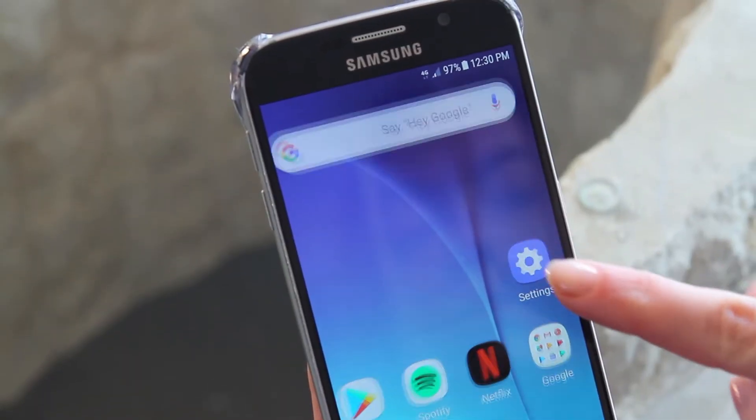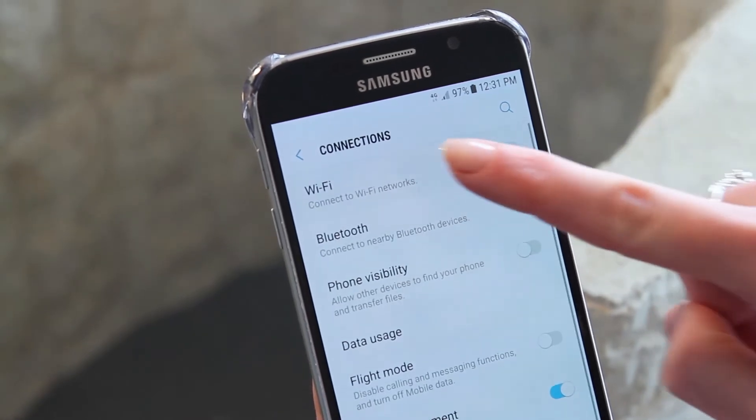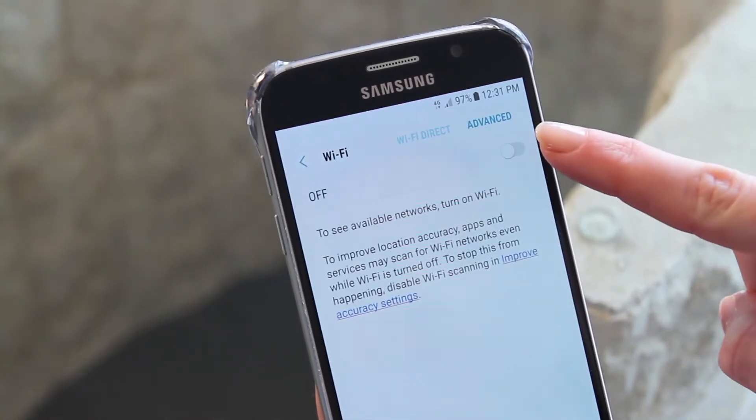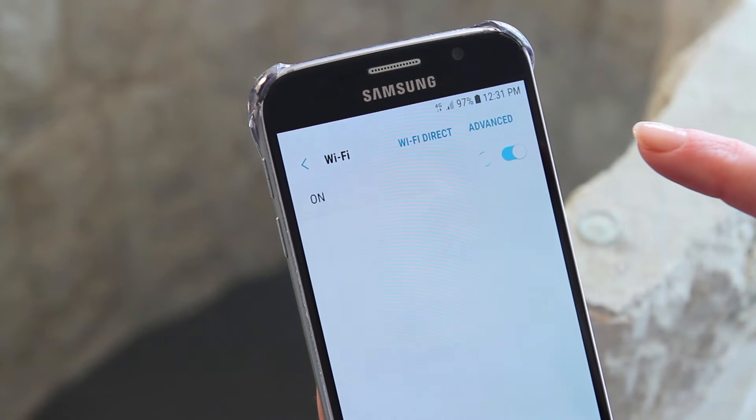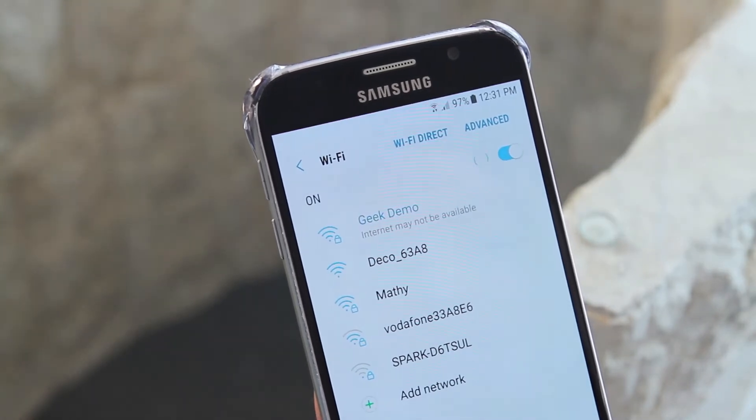First things first, on your phone, make sure you're connected to the home Wi-Fi network you're going to use. If not, you can connect by opening the Settings feature on your phone, selecting Connections, and then selecting Wi-Fi. Your phone will display the available networks. Select the network you want to connect to, enter the password, and it should be connected to your home Wi-Fi network.